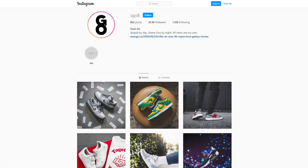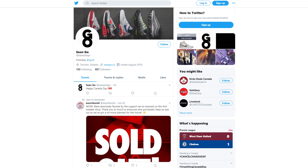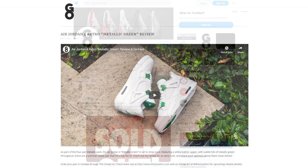Let me know in the comments what you guys think about this Air Jordan 1 in the black and metallic gold colorway — is it a must-cop, a maybe, or a pass? If you like this video, be sure to like, comment, and subscribe. Follow me on Instagram at sgo8, Twitter at sean.go, and visit my website at sean.go.ca. A big shoutout to The Closet Inc. — be sure to check them out, show them some love, and I'll catch you all in my next video.